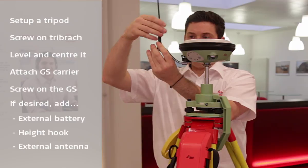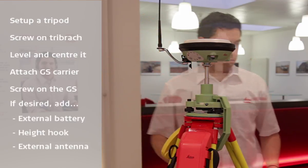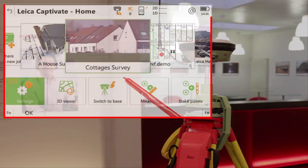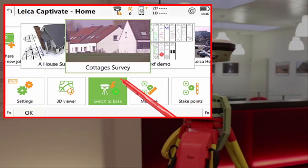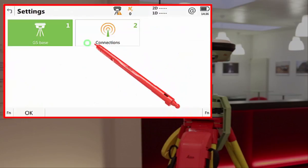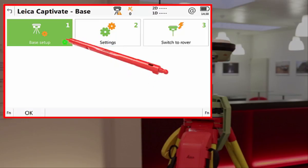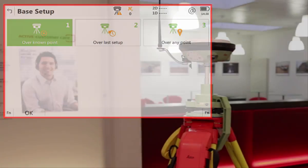Alternatively, we could have used an external communication device connected to our GNSS antenna via cable, but in this case we don't need to. With the base components set up as desired, we then need to set it up in the software and start it transmitting corrections. For this, we use the Leica Captivate Field software and switch into base mode. From here, we can use Settings and Connections to connect to our base antenna and set up the base, defining if it is being set up over a known point, over the same point as last time, or over any position.